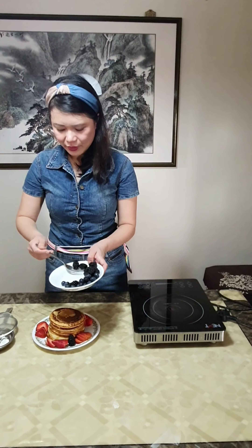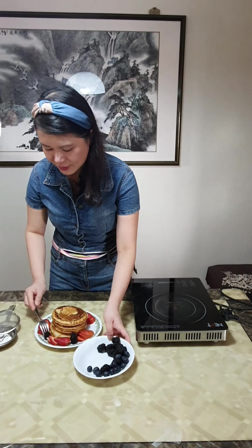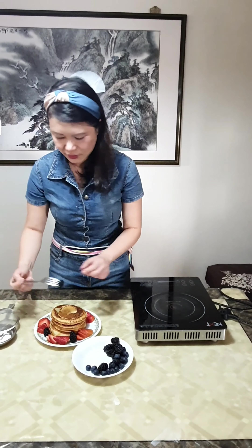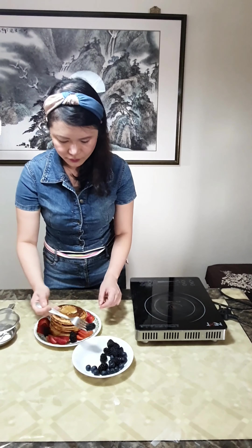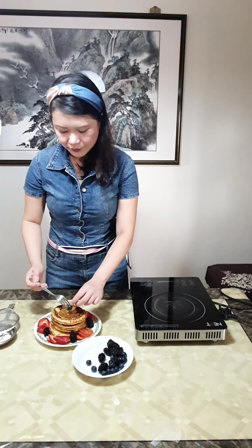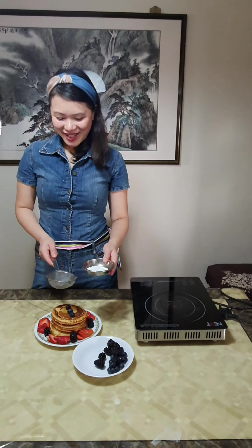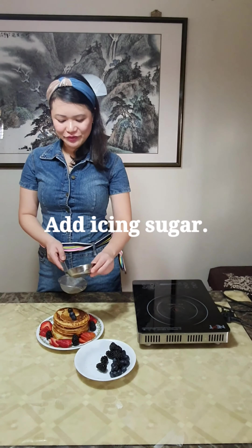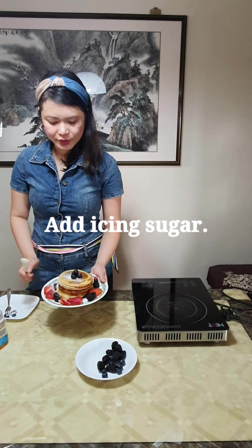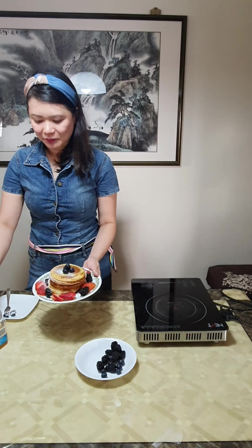Now that we are done assembling the strawberries, we are going to place some blueberries and blackberries as well. And then we are just going to add some nice icing sugar for decoration, placing it on top.